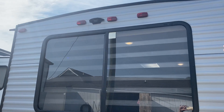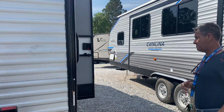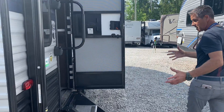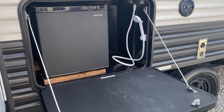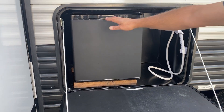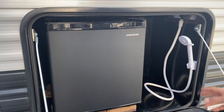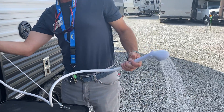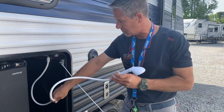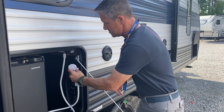Up top it is prepped for a backup camera — whether you use one, I do recommend them. We're going to continue checking out the outside. You've got a little outdoor kitchen area, a mini fridge which is cold — I can tell it's cooling off. You've got an outdoor shower with controls right here, and you've got controls on both sides, which is really neat.